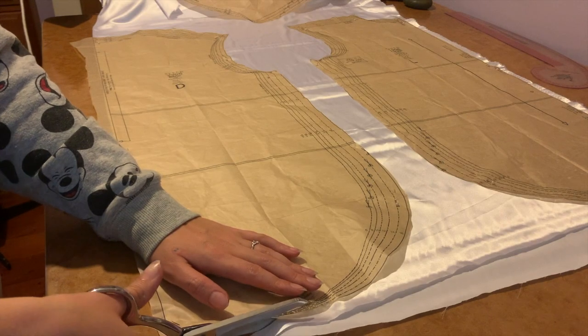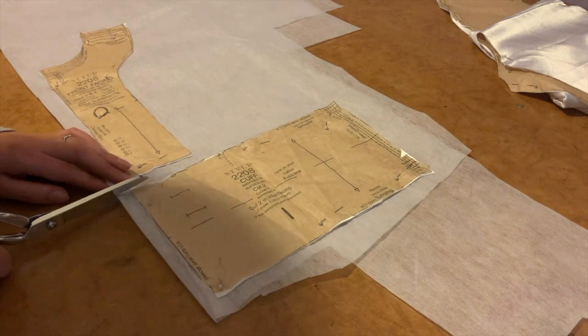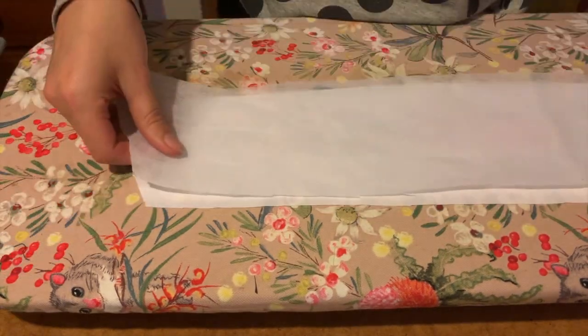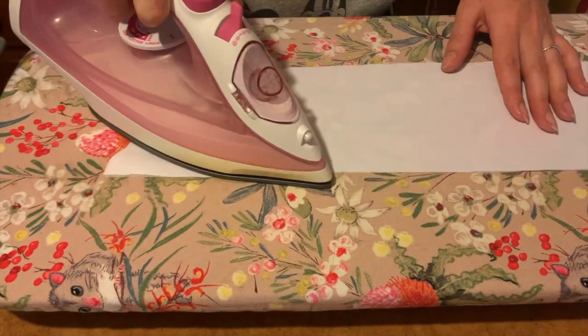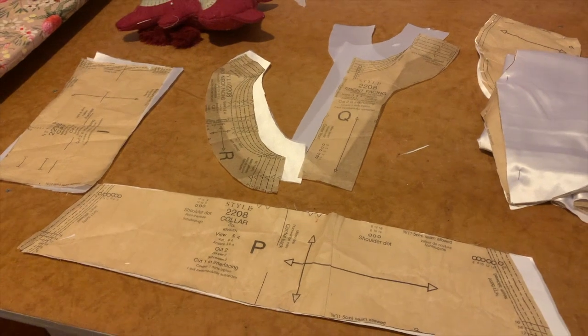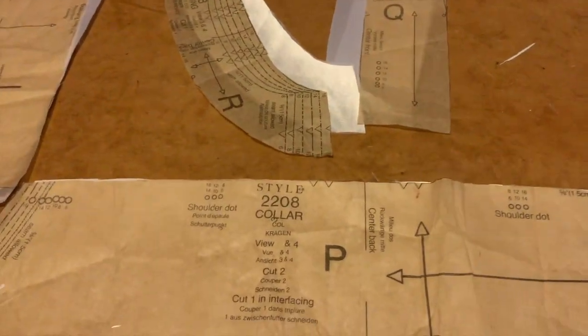Once the sleeve piece was repaired, it was time to cut it all out of the fabric. Some of the pieces like the cuff and collar needed to be cut out of interfacing as well, and then I applied the interfacing to the corresponding pieces using an iron on a low temperature setting so that I didn't actually melt the fabric. The pattern pieces have all been cut out and I have applied interfacing to the pieces that need it. The next step is to copy all of the notches and markings. I think I'm going to start on that tomorrow because I would have to change all of the threads over on my machines to white, and I honestly just cannot be bothered doing that today.